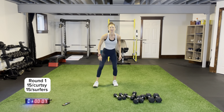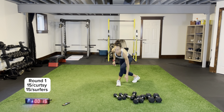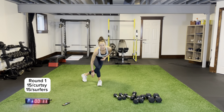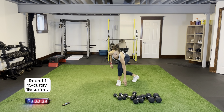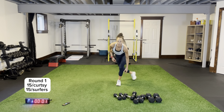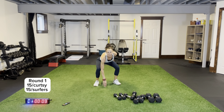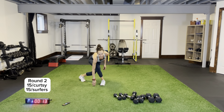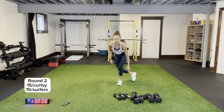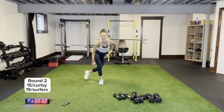Curtsies bodyweight for 15 — tucking it in, coming across. Surfers for 15. Three rounds and core on the ground. We have two more circuits after this. Our last two circuits: we have chest and then biceps and triceps for the last one. Surfers here we go — amazing how fresh my legs feel after all of our upper body work! Curtsies round two — tuck it in, coming across. Surfers round two — keep up the pace, be consistent.